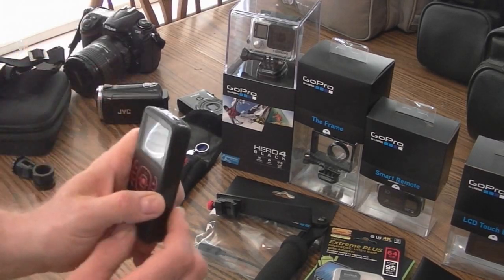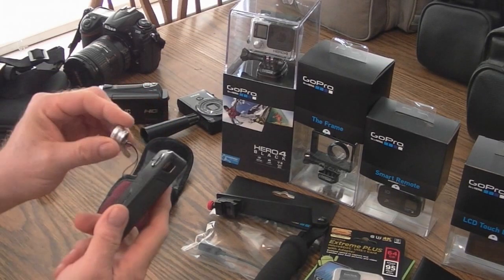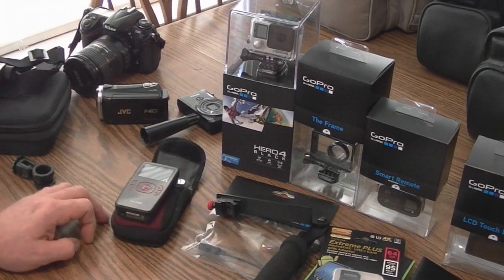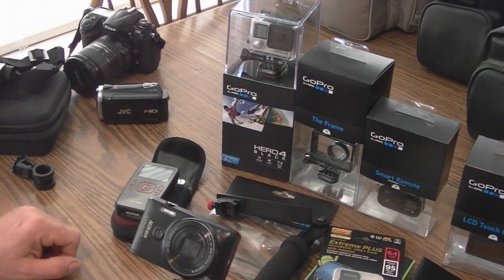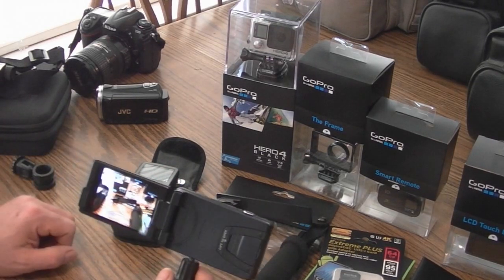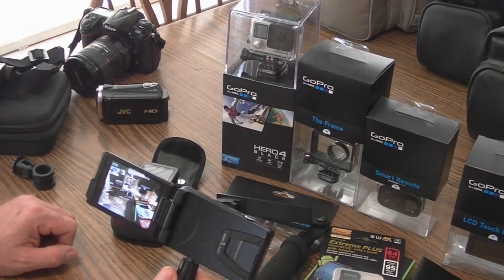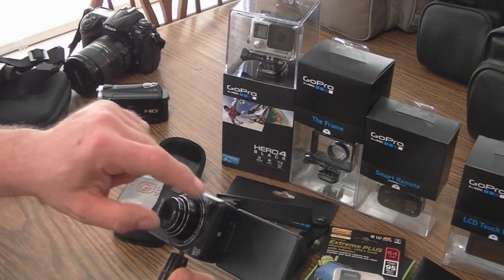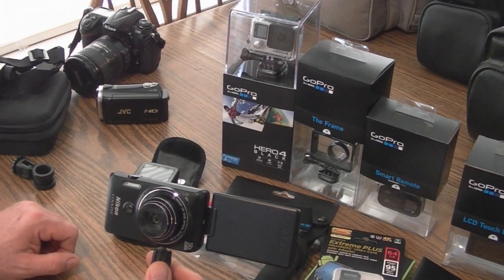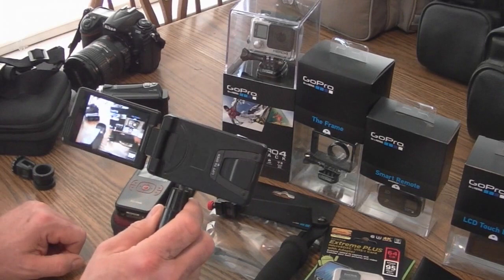I'm still going to keep the Kodak 720p ZX-1 camera, especially because it has a wide-angle lens. We use that when we go out in stores and stuff. I also have the Nikon Coolpix 6900 — it's 1080p wide HD video and 16 megapixel stills. The only issue is loud noise distorts the mic. I filmed music at the fair last week and couldn't use it because it was distorted.